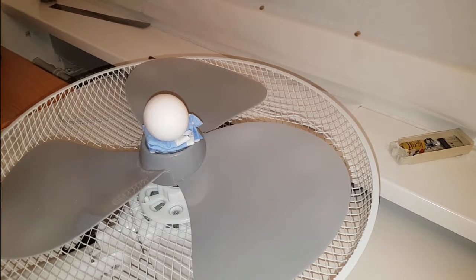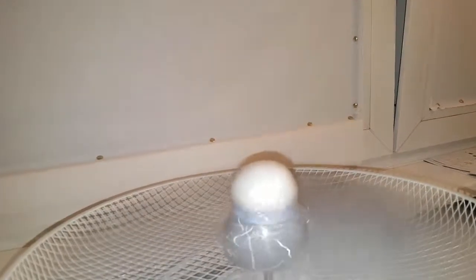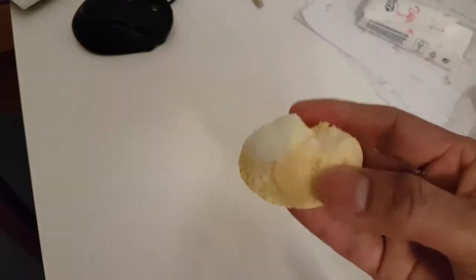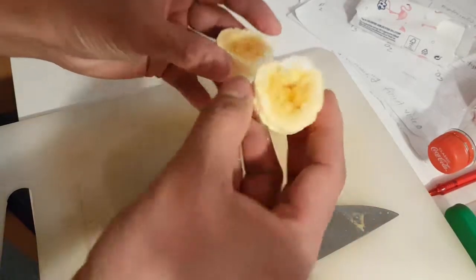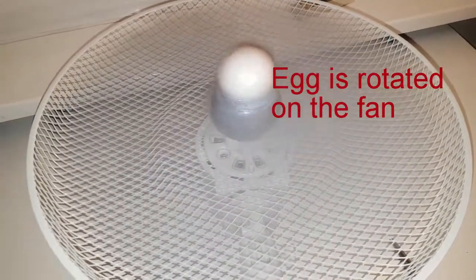If an egg is rotated at high speed, there might be some strange change inside of it. In that case, it would give exactly this color inside of it. I would like to rotate this egg by using a table fan and let's see what happens inside of it.